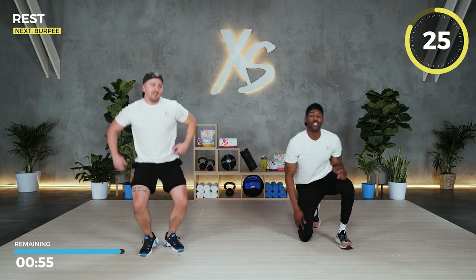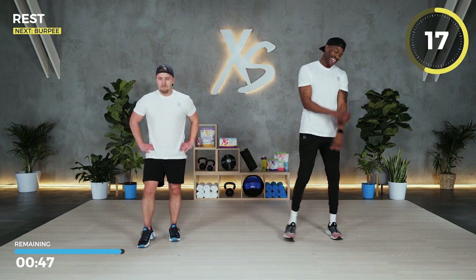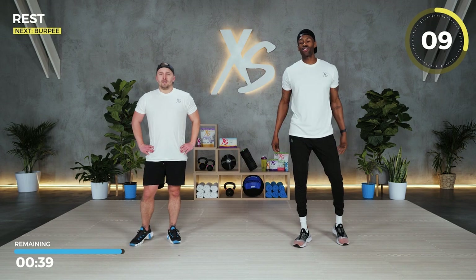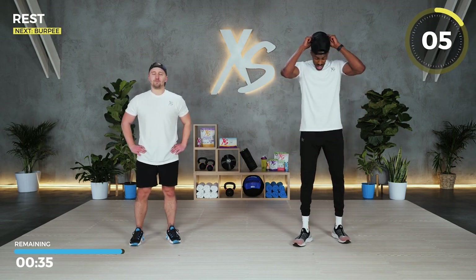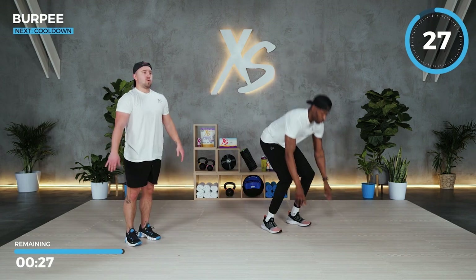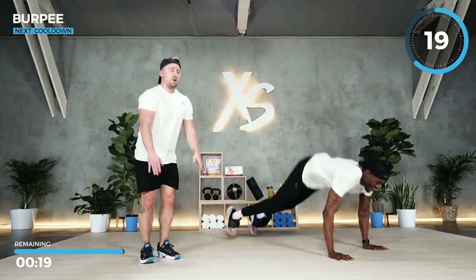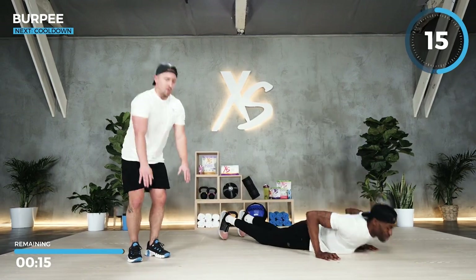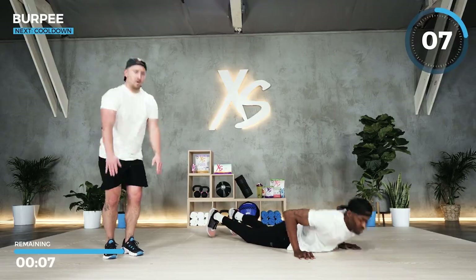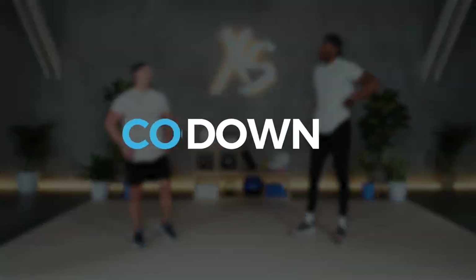We made it to the grand finale. I'm not even going to say the B word — but we've got 30 seconds of burpees left, and then we're all done. XS Nation, let's finish strong! Last round, let's get it. Speed it up a little bit — that's the last thing you've got. Five seconds, give me two more reps. Woo! Three rounds complete.